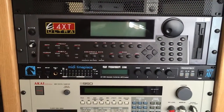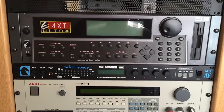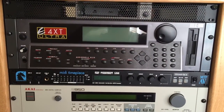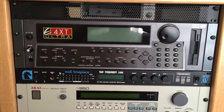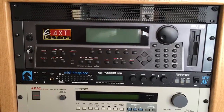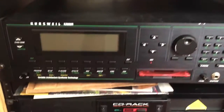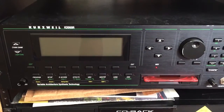I decided to do a little SCSI experiment. I wanted to see if I could get three samplers on one SCSI bus sharing one SCSI reader. So that would be four devices connected on one SCSI bus. I have the EMU Ultra here, the Akai S5000, and the Kurzweil K2000R.